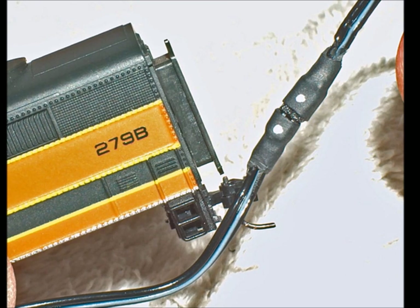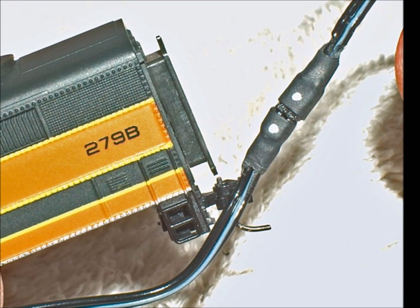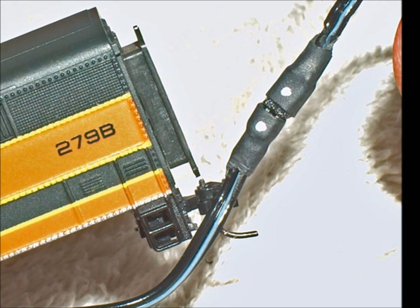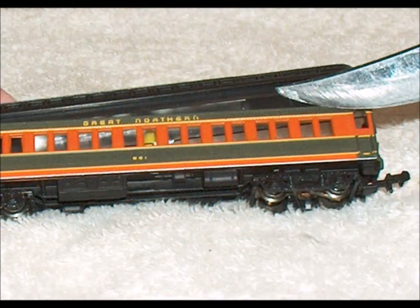I decided I wanted to have plugs so I could move these cars around and not have to have everything hooked together all the time. These Minitronics plugs are great. Now you have to worry about how to take these cars apart - they're kind of fragile.